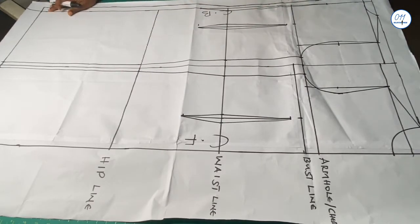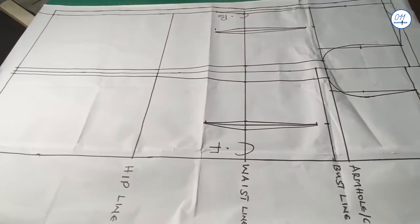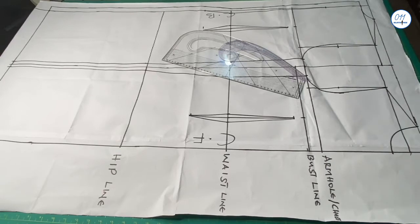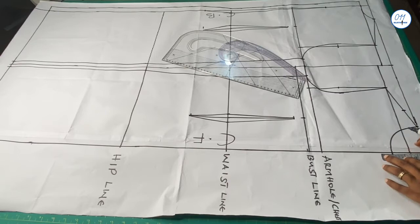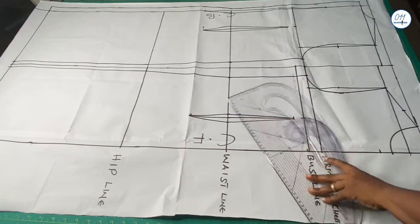The first thing I will do is to alter the neckline of this basic dress pattern. For the front neckline, I will increase the neck width by two inches and mark it. I will also increase the neck depth by one inch and mark the one inch point. I will now redraw the front neckline.